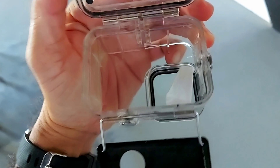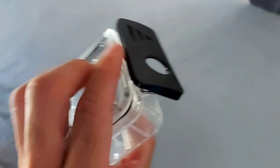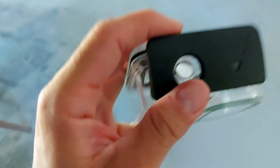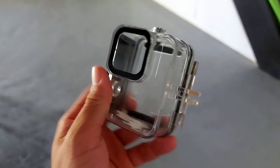It's clean and simple looking. Just clip it on the back as you would the original housing, flick it up, and you're good to go. Then mount it onto any GoPro mount you wish.